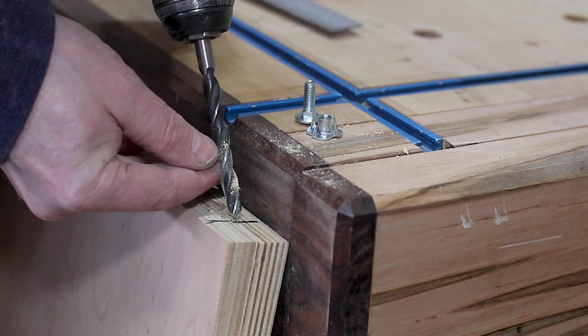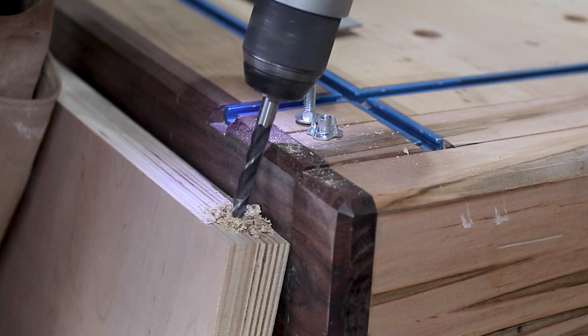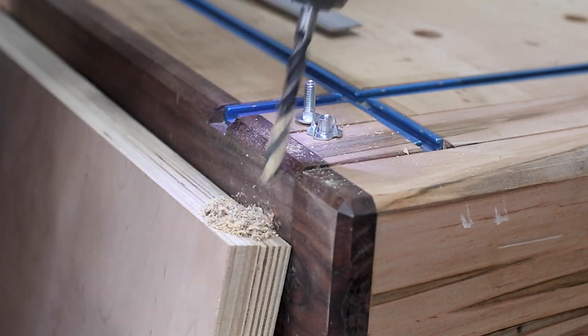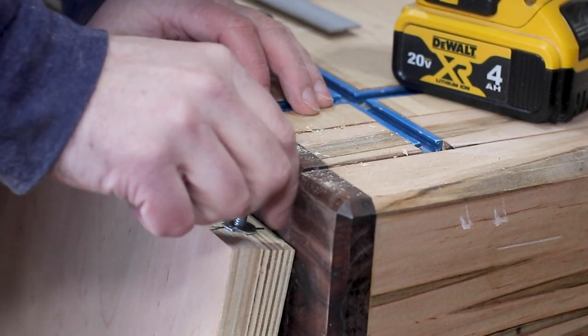This is something I've done on the majority of my shop furniture. The most inexpensive way to make leveling feet is to use carriage bolts and hammer-in thread inserts. All you need to do is drill a hole, hammer in the insert, tighten down your bolt, and then later on you can come back and adjust it.